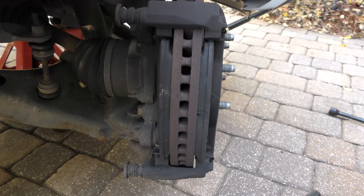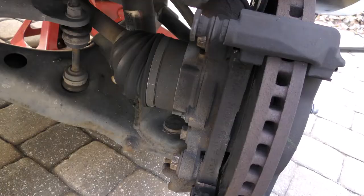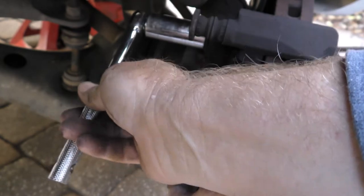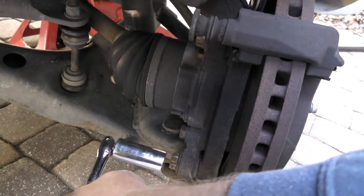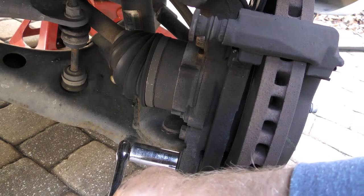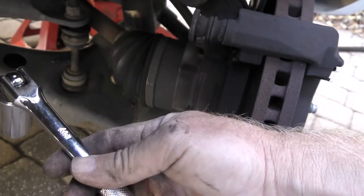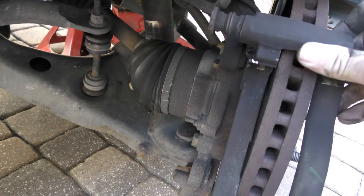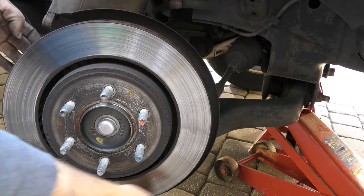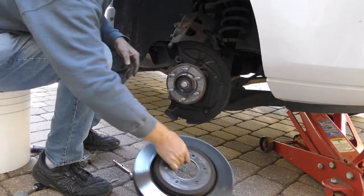I'm using a 13/16th socket on a breaker bar. There's a bolt up here on the backside of the brake pad holder and one down below. Those are on snug — I think they're set to about 180 foot-pounds — so I use a breaker bar so I don't hurt the ratchet, and I put a pipe on it in order to loosen them off. I'm going to give them some taps on the backside around — don't damage the plate on the back.